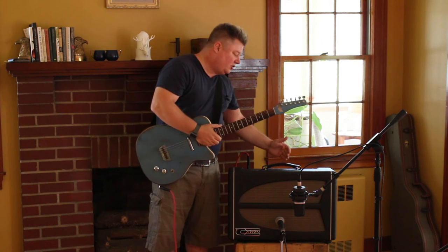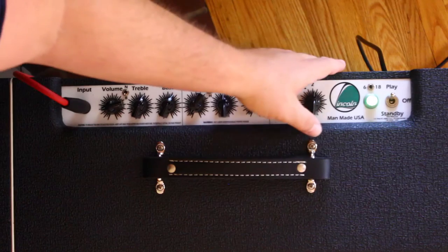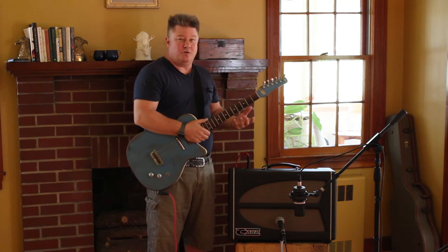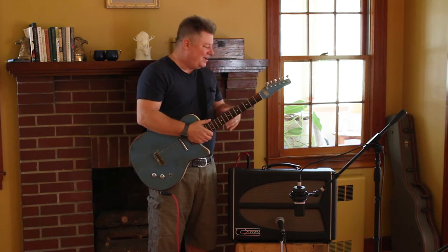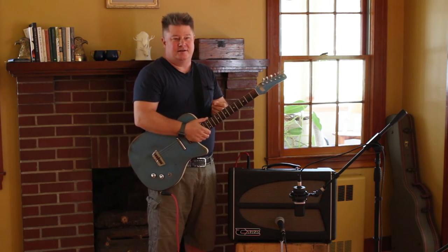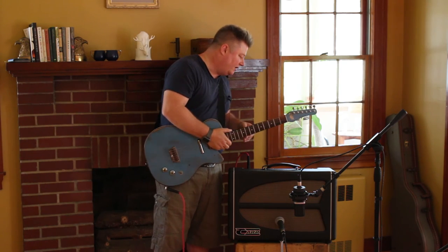Each channel has its own reverb. Let's say you wanted a real atmospheric distortion sound — you could crank up the reverb just on the overdrive. But perhaps more likely, you might have a nice atmospheric sound on the clean, and when you click over to overdrive you might have no reverb at all, or just a tiny hint, because it can wash out some of the punch and immediacy and excitement of overdrive.